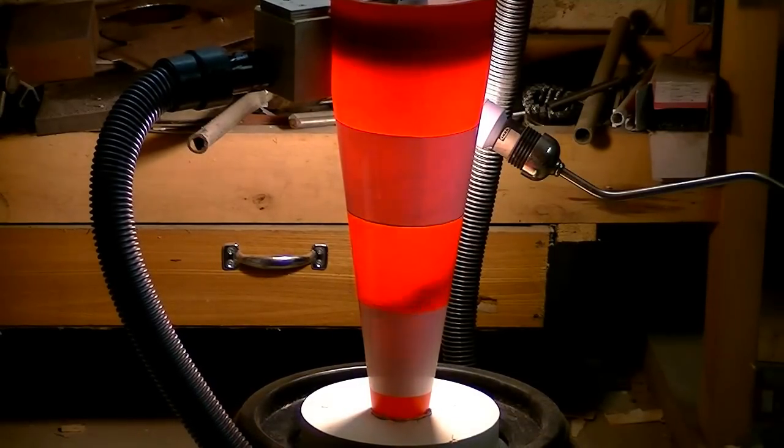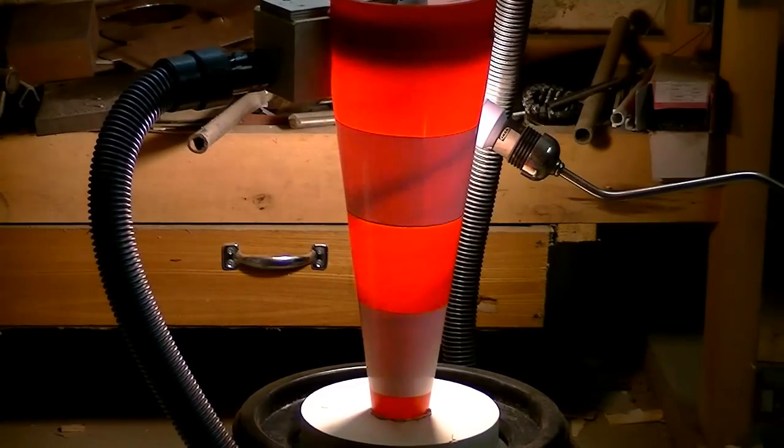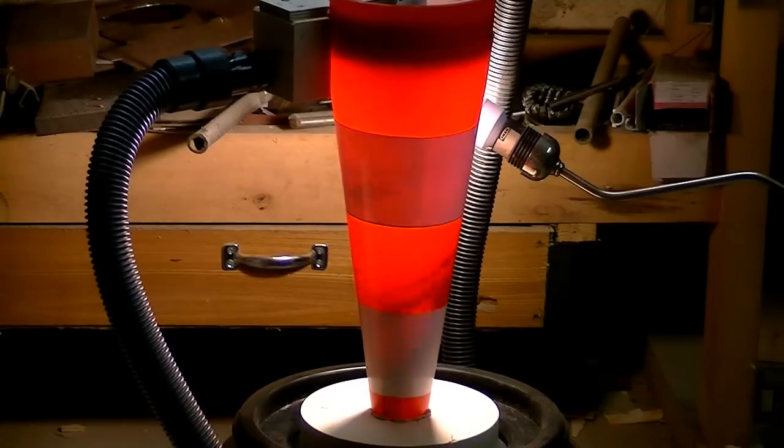The air shoots into the cone and starts to spin really fast. Centrifugal force draws the particles towards the walls of the cyclone and gravity drops them into the bucket.